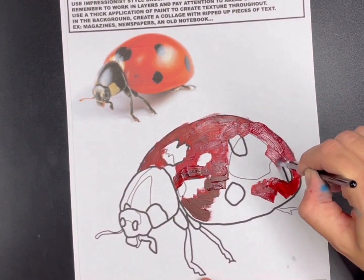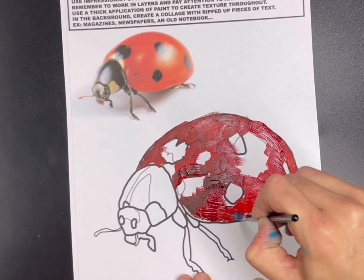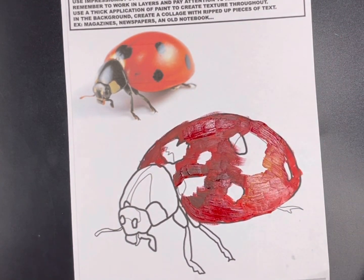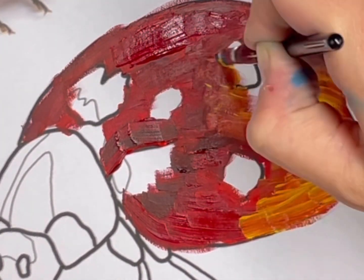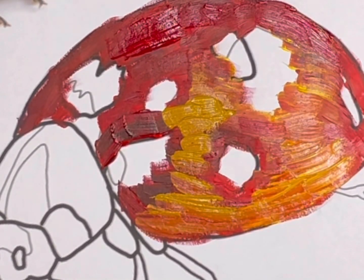We're using a thicker application of paint, so fill in that ladybug. Try to follow the value — it's a little bit darker at the top and fades to a lighter value towards the bottom. There are some yellow values in the bottom here as well, so I'm going to go in with a little bit of yellow to create those yellow tones.